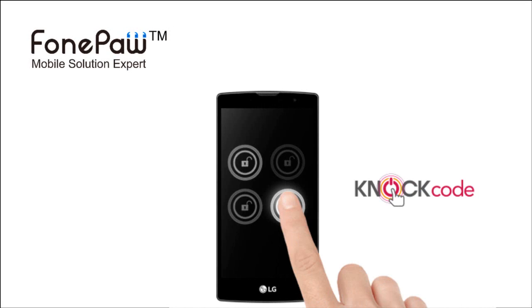Welcome to PhonePaw Channel. Today, I will show you the way to set up the knock code on LG G3. It's one of the features of LG G3.